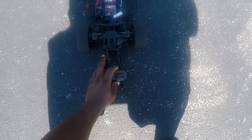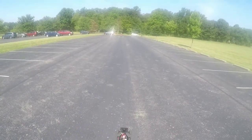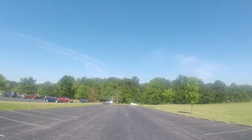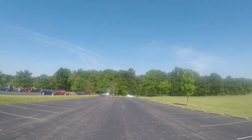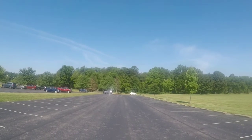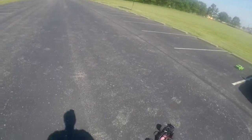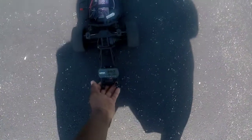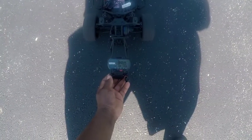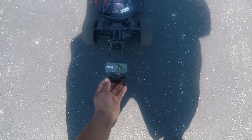Reset the timer. Timer started. Here we go. This thing hesitated a little bit out the hole — one thing that I do notice. And I'm not getting any wheelie action, so I might have to adjust my slipper clutch. Let's see what we got on that one though. We got 31 miles an hour. I'm going to go ahead and adjust the slipper clutch real quick fellas.